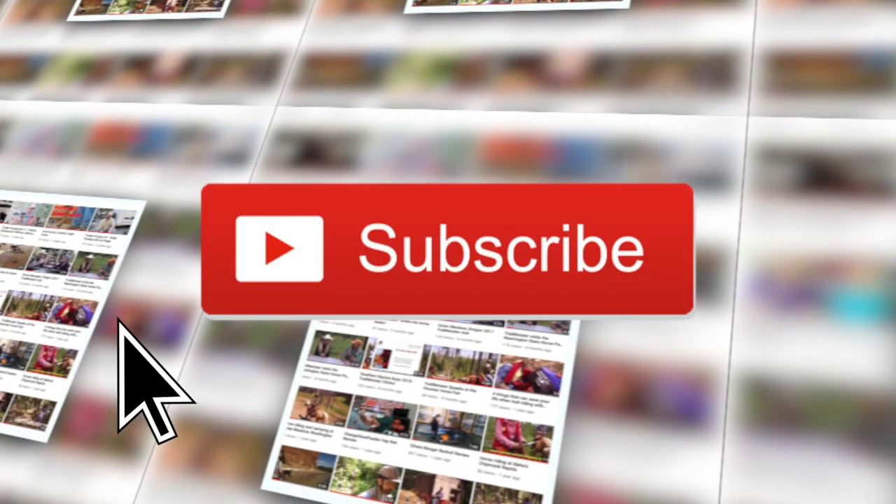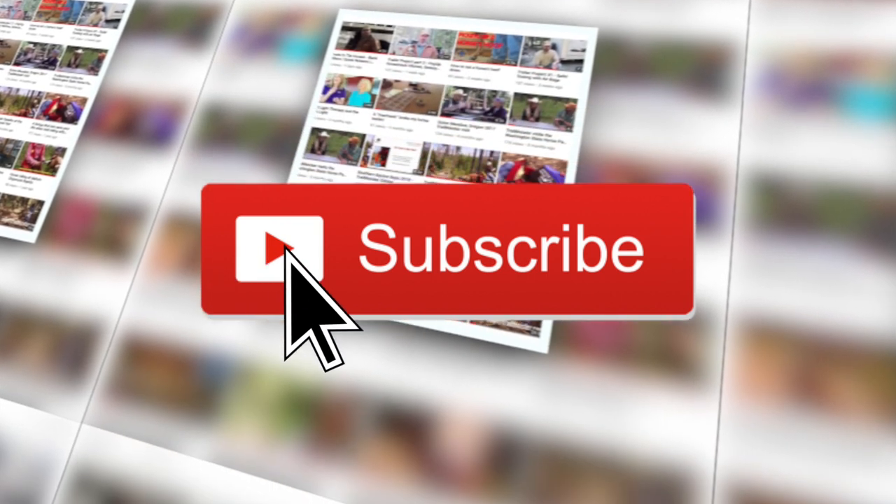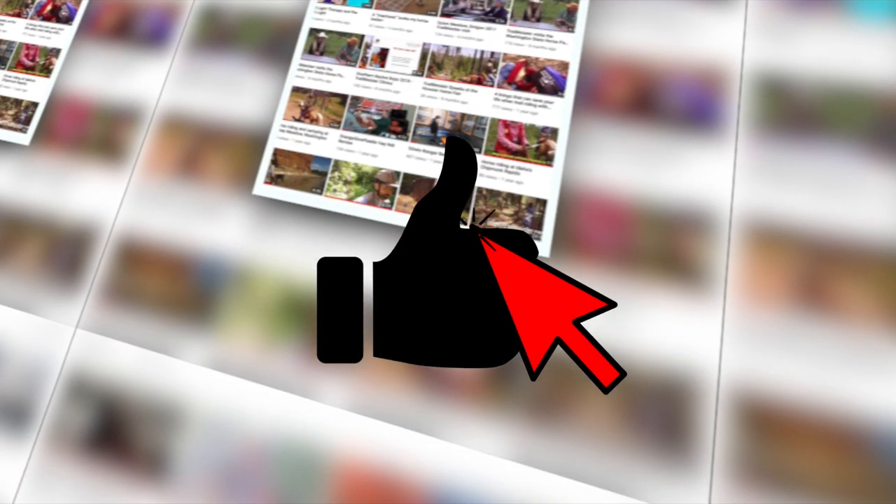Before we begin, we publish new content all the time, so be sure to click on the subscribe button and hit like to get notified about our latest videos.